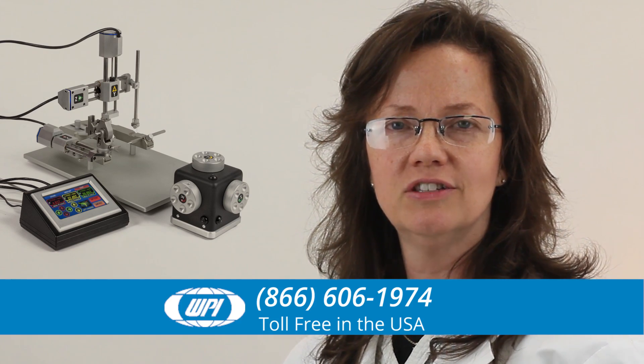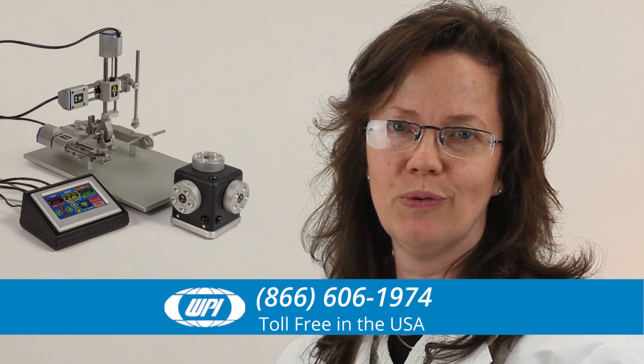If you have any questions, just give us a call and talk with one of our knowledgeable technical support experts.